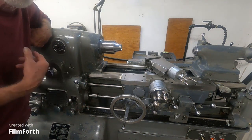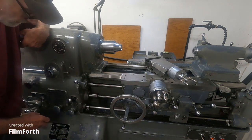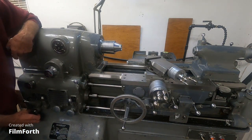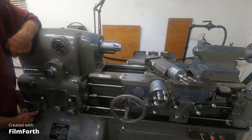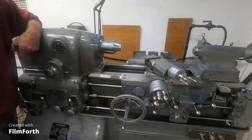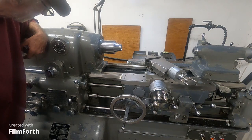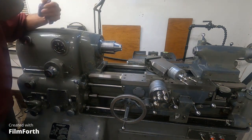The motor generator doesn't do that — you turn it down and it has to kind of wind down. It doesn't have this kind of response. Let's see how fast it goes up. Look at that — 2,000 RPM, it's just almost instantaneous. It looks very nice.